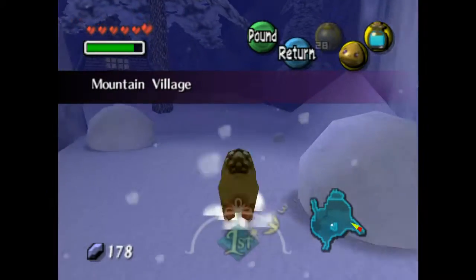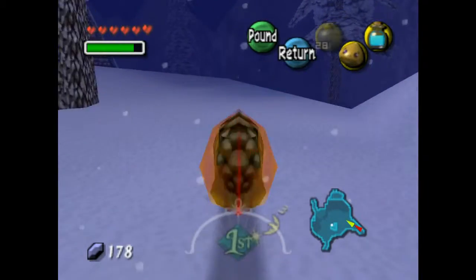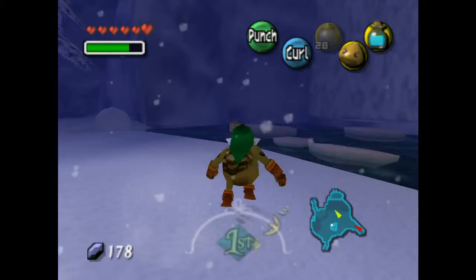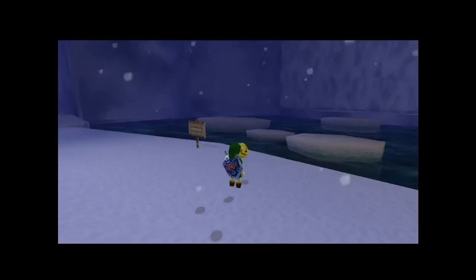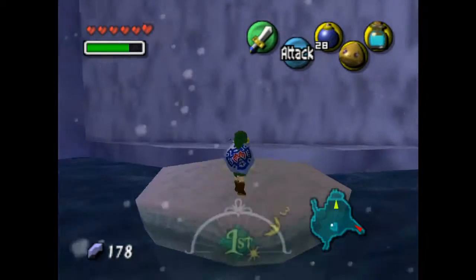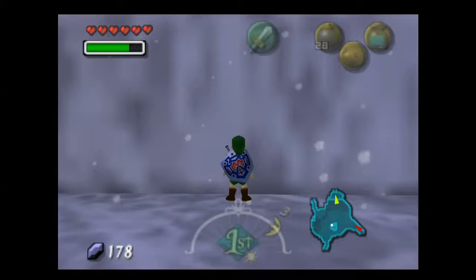So I don't have my bunny hood out. This is a dumb decision on my part, because I'm going to boost him and be like, oh. Because as we talked about, I cannot swim as a Goron. It's just impossible. Maybe that's racist, I don't know.